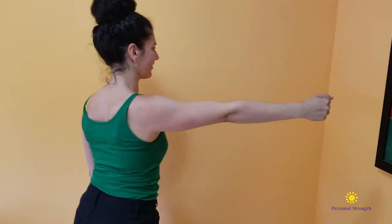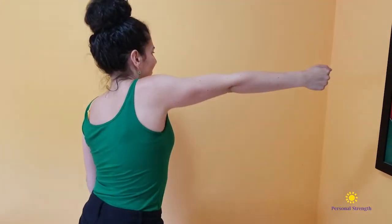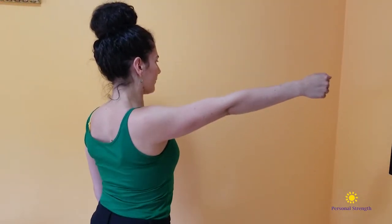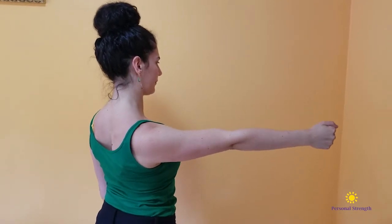Make sure that you can bring your shoulder up as high as you can and then down as low as you can. Really reach it up towards your ears and then down towards the floor.